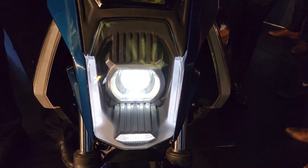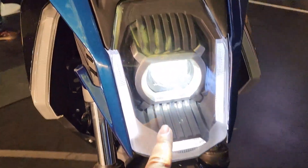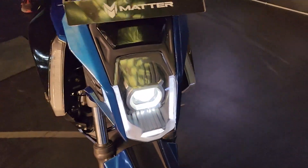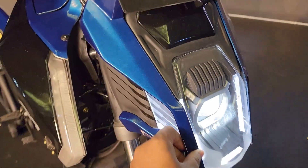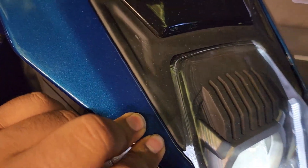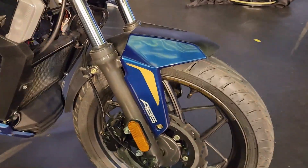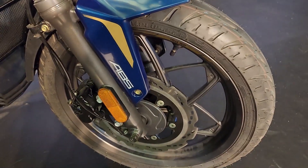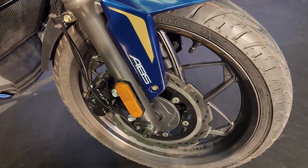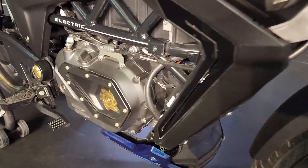Let's start with the design of the motorcycle. Right here you will see a nice LED DRL and LED projector-type headlamps, which are really nice. Now the plastic quality is not that premium — you can see panel gaps right here — but this is not the final production unit.